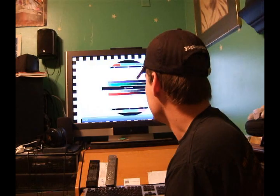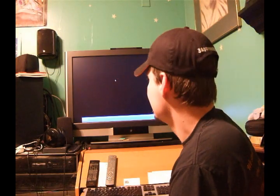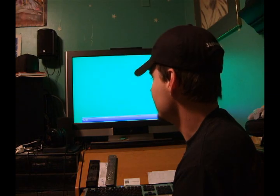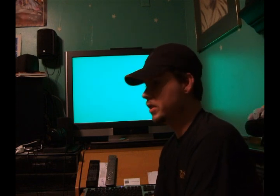Once you start it up you can see it gives you a whole bunch of different colors to go through. We're going to go to the black, then gray, red, and green.